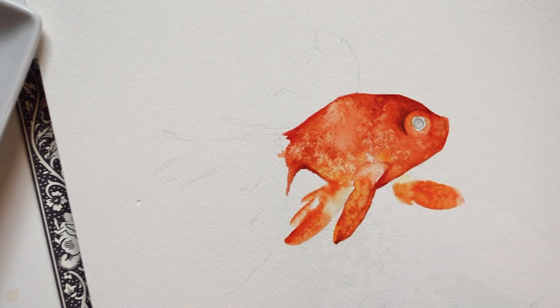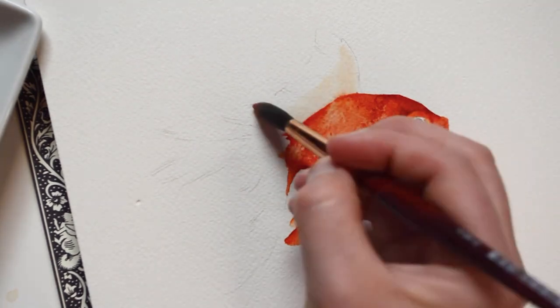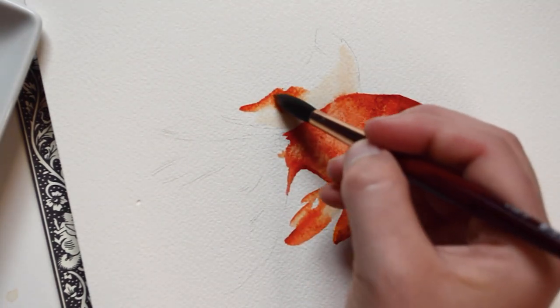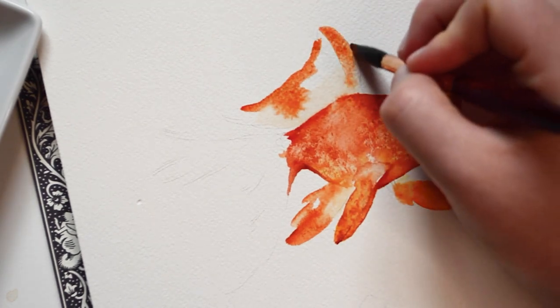I recommend testing out different brushes before you start this process. The different sizes and shapes of brushes will affect how the fins turn out. For this back fin, I am using a wet-on-wet technique.